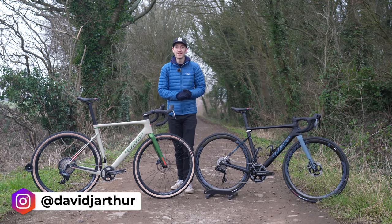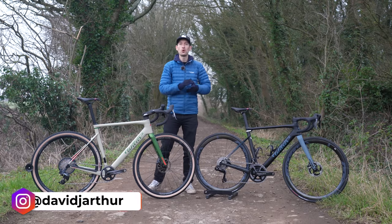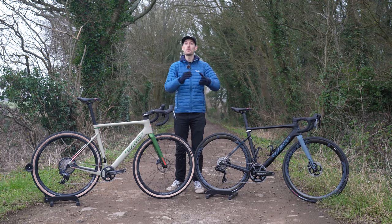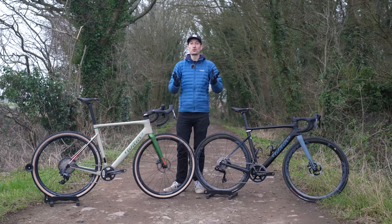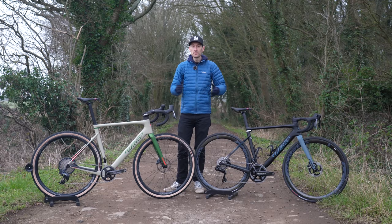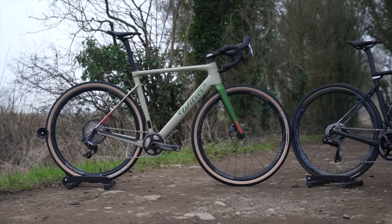Gravel is a hot new thing right now, and gravel racing is getting ever more popular, only set to get more popular as the UCI launched their World Championships event later this year. So if you're in the market for a gravel race bike, then this — the brand new Villier Rave SLR — might be the bike for you.